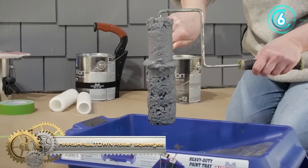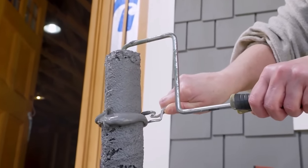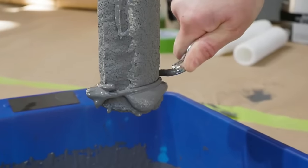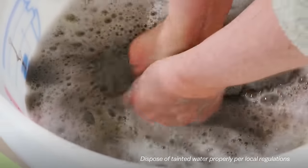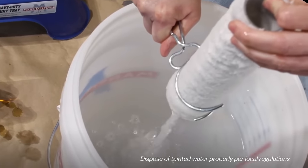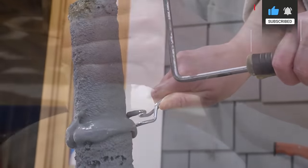The Marshalltown Roller Squeegee is a valuable tool designed to remove excess paint from roller covers, offering several advantages for a smoother and more efficient painting process. It helps reduce splatter and dripping by eliminating excess paint, contributing to a cleaner work area and saving time. It also enhances the overall finish by ensuring a more even coat, resulting in a professional-looking outcome. The use of a roller squeegee extends the lifespan of roller covers, providing a cost-effective solution. For those seeking a straightforward and effective method to elevate their painting results, investing in a Marshalltown Roller Squeegee is a wise choice.